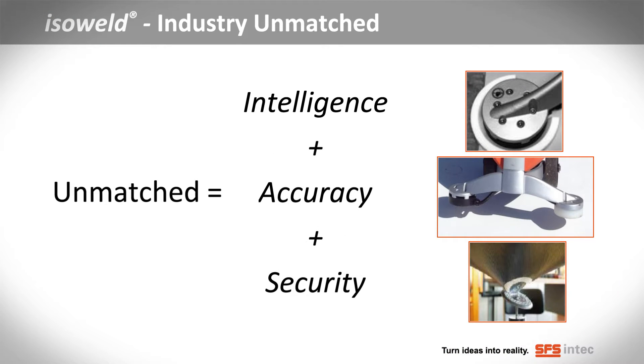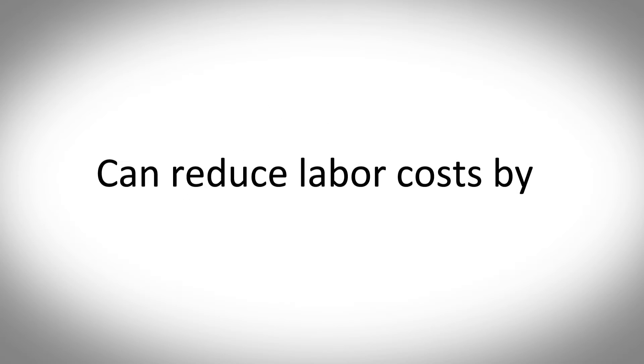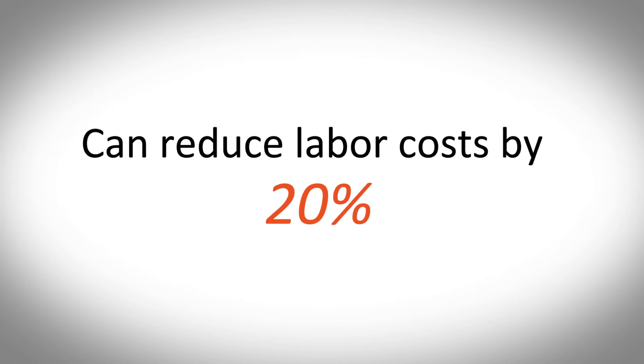The system gives contractors unmatched intelligence, accuracy and security. And it could reduce the cost of the installed system by as much as 20%.